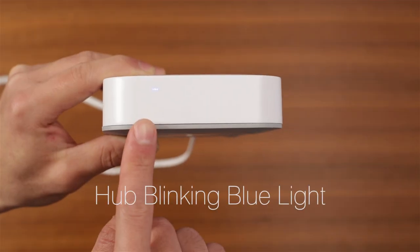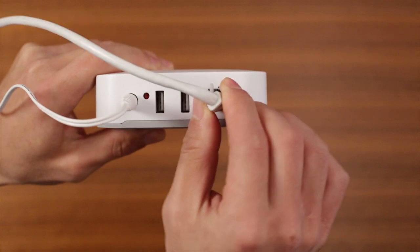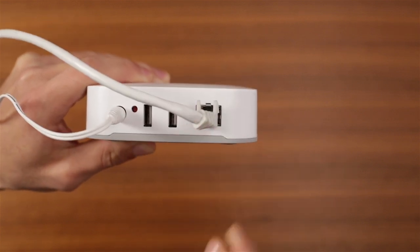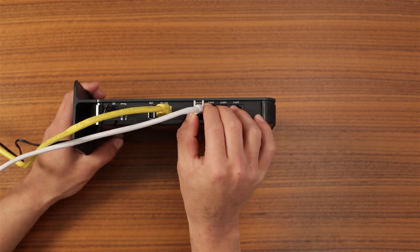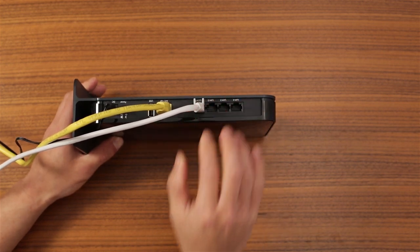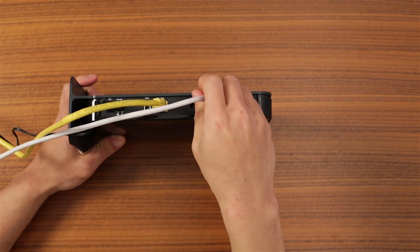A blinking blue light on the SmartThings hub means it can't get a local connection. To fix that, first check the Ethernet cable. Make sure the Ethernet cable is securely connected to the hub and the router. If the light is still blinking, try a different port on the router.